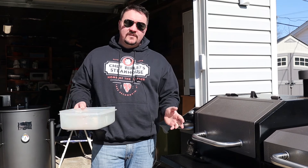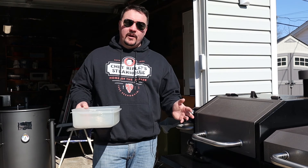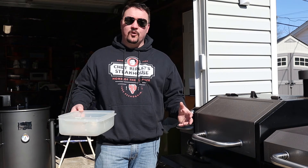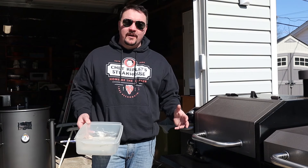We're gonna let that go for at least two to three hours. We'll come back about an hour and a half in to show you what's going on. We want to get a nice smoke on there and really transform this from a standard corned beef into a really delicious corned beef.